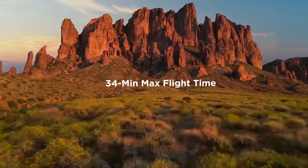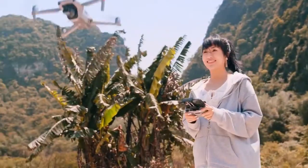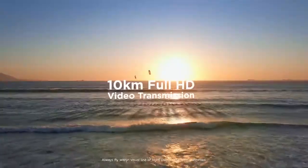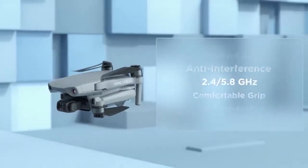The flight time of this drone is 34 minutes, which is the maximum in the Mavic series. Additional features include active tracking, quick shots, hyperlapse 8K, and a 10 km range in 1080p.